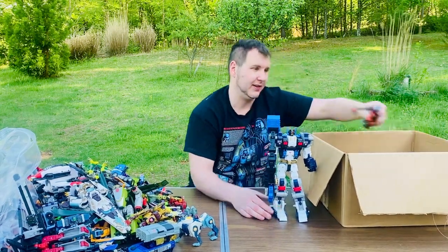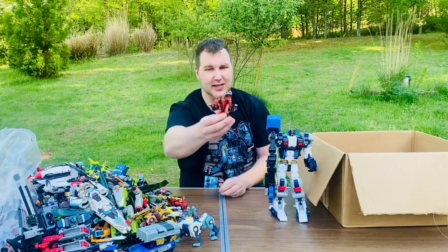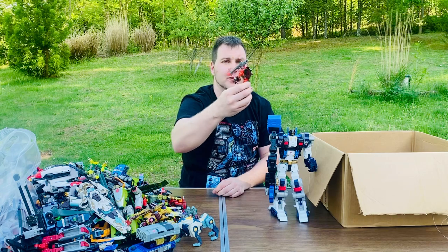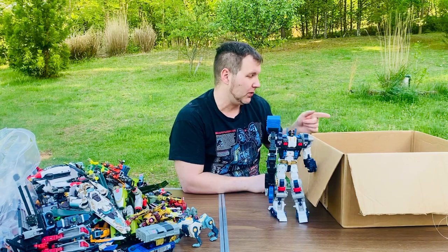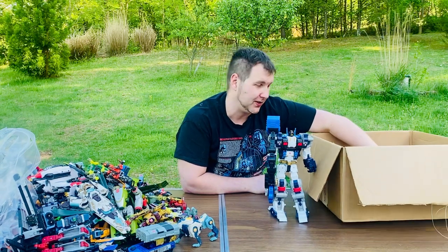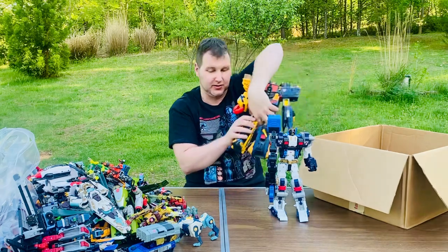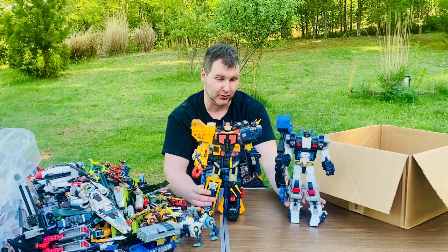I didn't think there would be a bigger one than Metroplex in the box, but there is. This one looks like it's got an ant-man head - it's some sort of Apache helicopter or something with a big laser on the back. But this one by far is my favorite - I don't think I'm going to let this one go. Check out this one - this is amazing. This is supposedly Optimus Supreme.